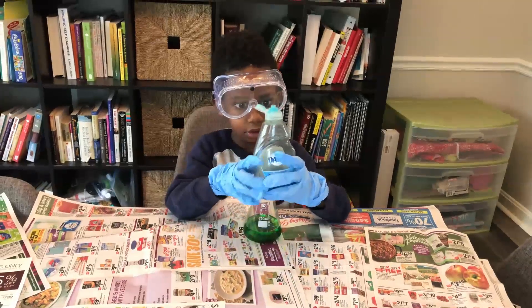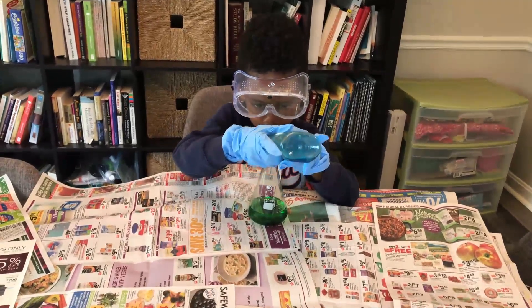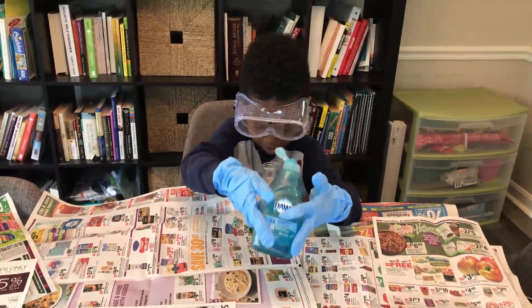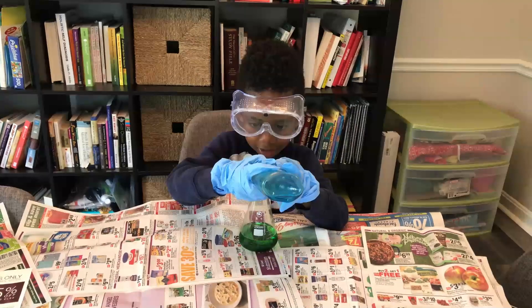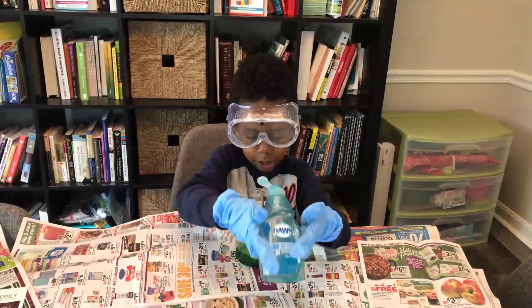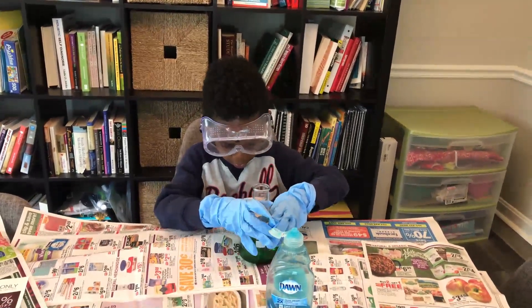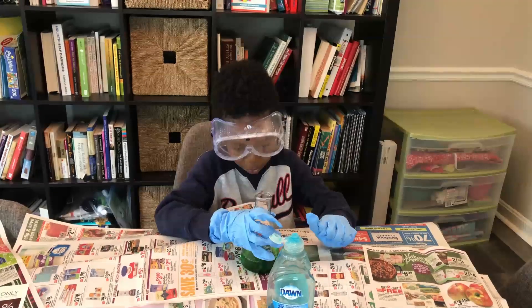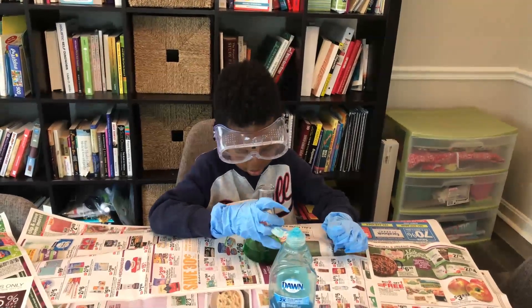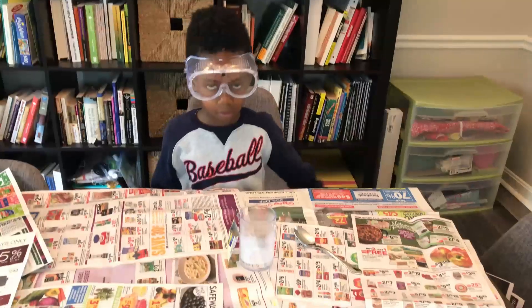Corbin is going to squirt one squirt of the dish soap into the flask. You put one squirt in there? Now just shake it around a little bit. It's not mixing — it's still green and bubbling. Alright, now we're going to go to the next step.